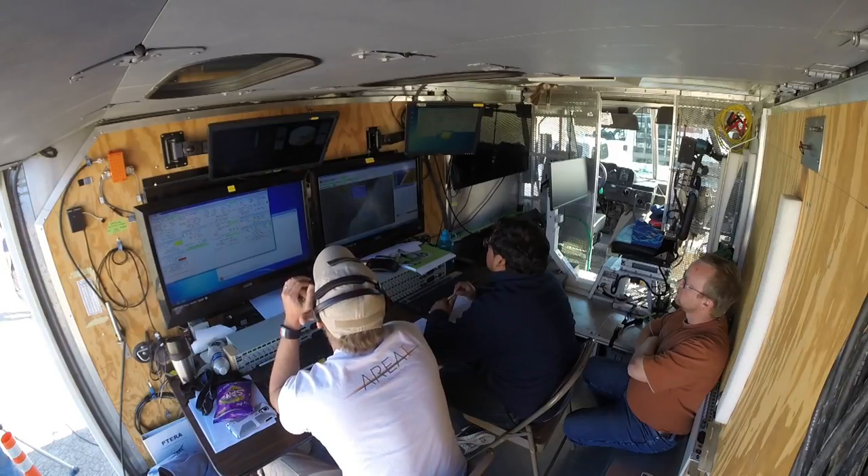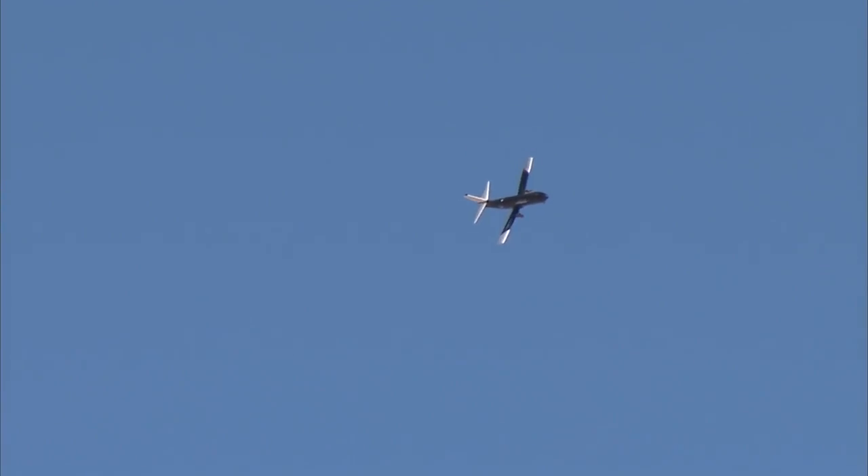Prepping for a high-speed pass, full throttle. 115, 120, 125, 130, 134, 134. Ground speeds 145, 146.